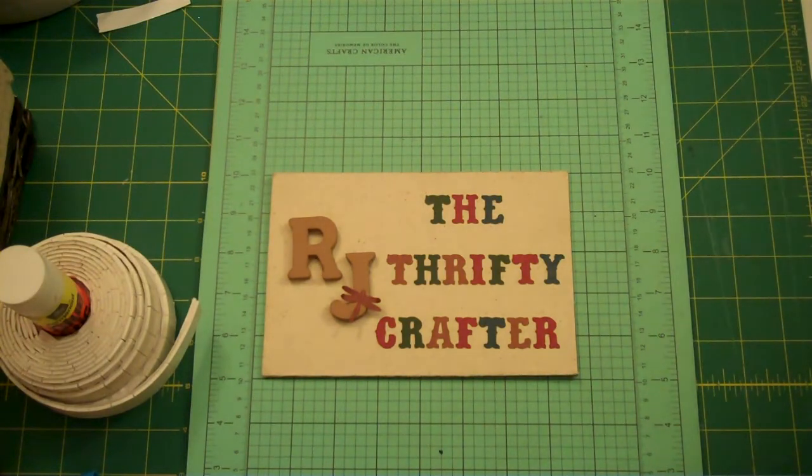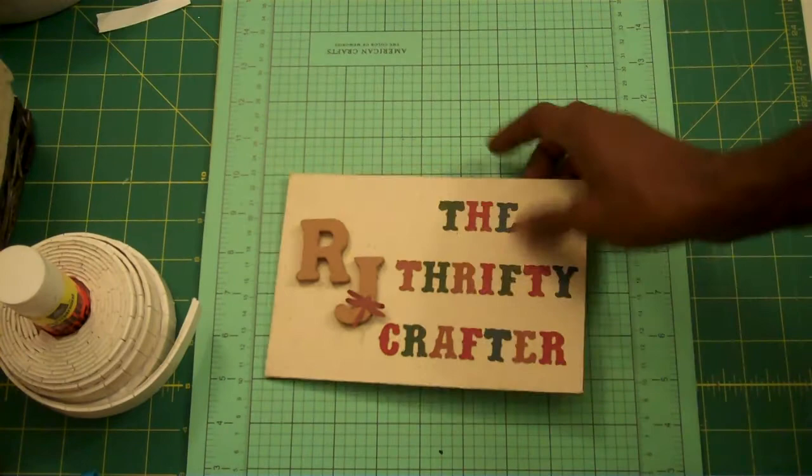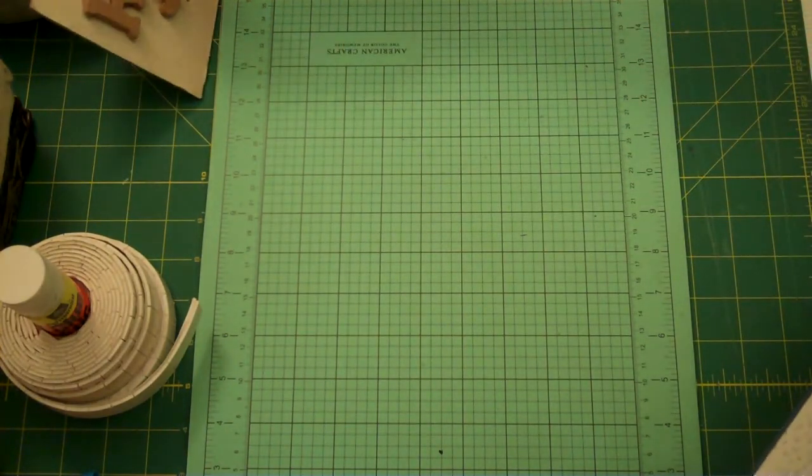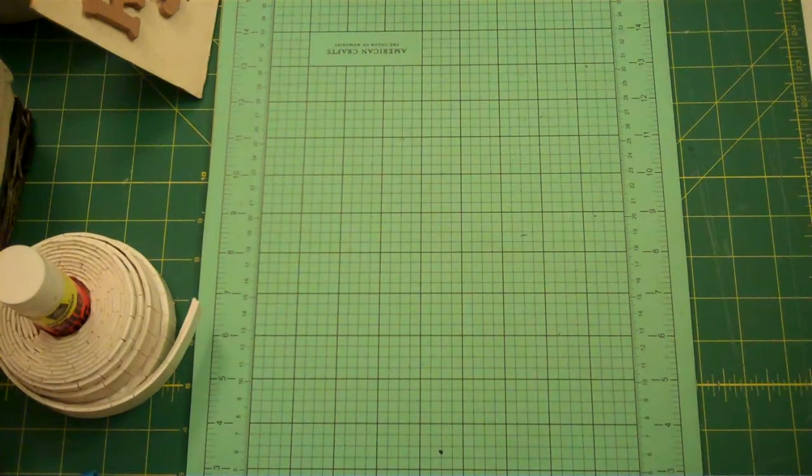Today I have another card fold for you. I'm calling this my flap card, and the reason why I'm calling it that is because of the way it uses a flap. Someone is going to ask me about this one, so check out my next Technique Tuesday where I will share how to make this particular card.